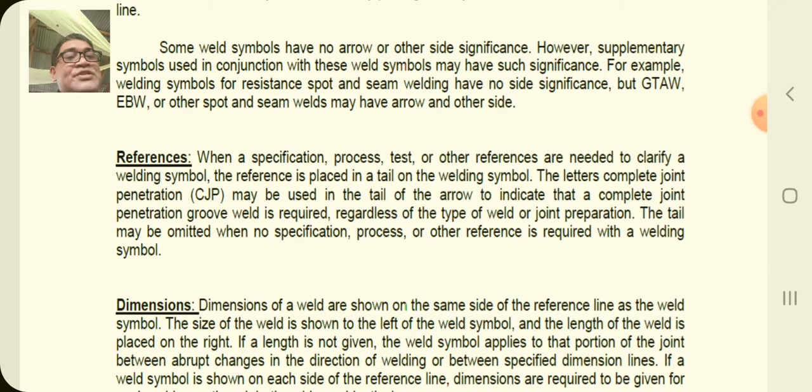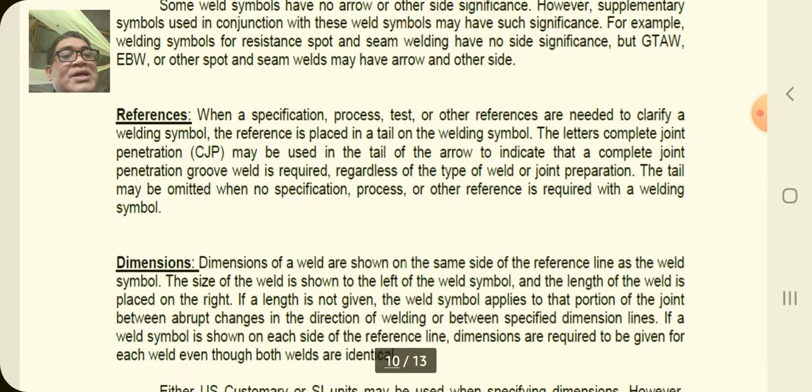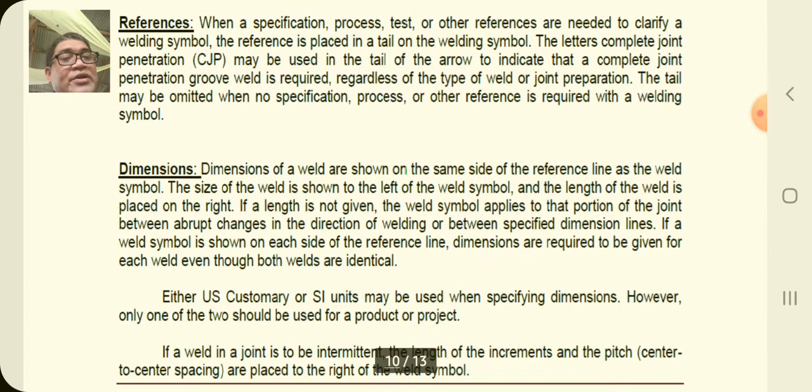The third element is references. When a specification, process, test, or other reference is needed to clarify a welding symbol, the reference is placed in a tail on the welding symbol. The letters CJP may be used in the tail of the arrow to indicate that a complete joint penetration weld is required, whether it's a type of weld or joint preparation. The tail will be omitted when no specification, process, or reference is required.